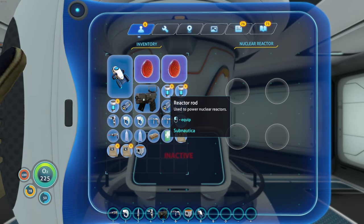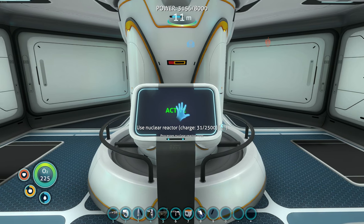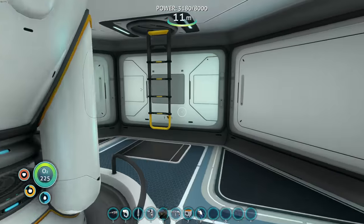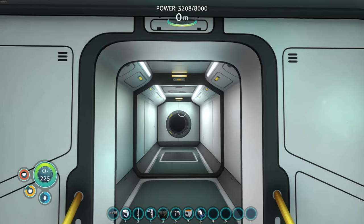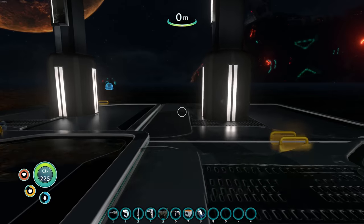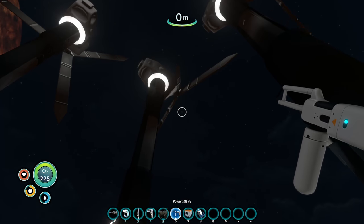Let's put those rods in the new nuclear reactor - come to life! Power is filling up very nicely. I think we're going to remove the wind turbines since they're probably all broken again. The nuclear reactors are way too handy now that we're getting uranite crystals and lead. Yep - 38%, 5% - that one's broken, that one's broken. We should just get rid of these.